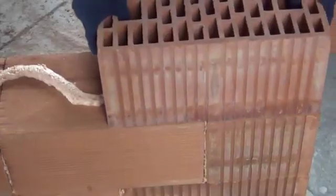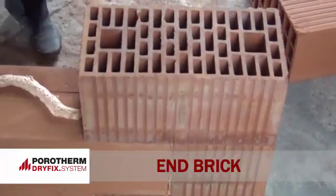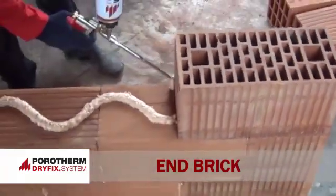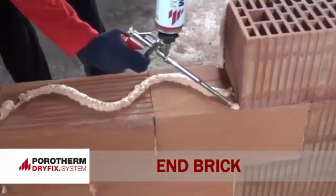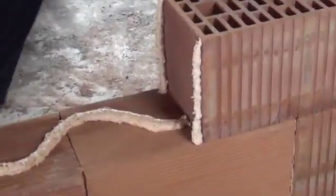Wienerberger provides a solution to address open ends during wall construction with end bricks. The end bricks also ensure seamless fixing of doors and windows as well.